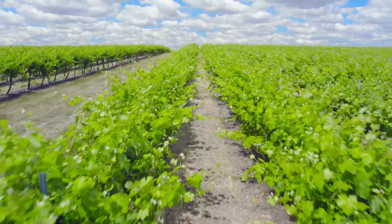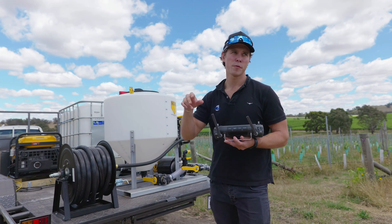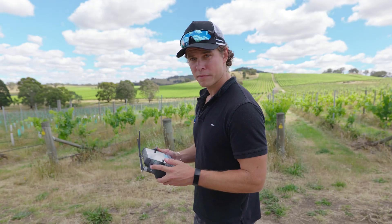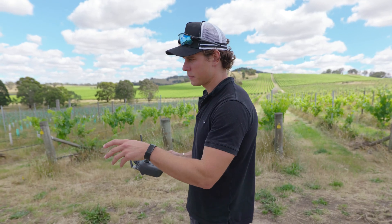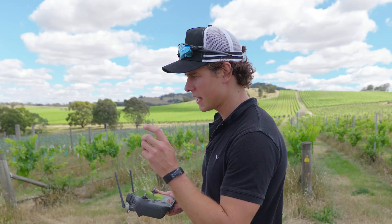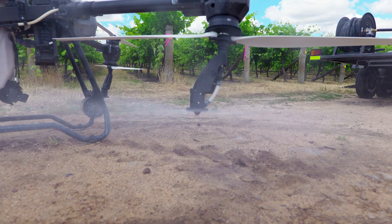We've just moved down the road to our next row. Here we're using 100 litres to the hectare for this run, and then we'll move up and use 50 litres to the hectare on the next row. Just before takeoff, I've flushed the previous fungicide we had in it with fresh water, put a new one in, and now I'm just getting it in the line so as soon as we start the mission the chemical will be in the line and ready to go.